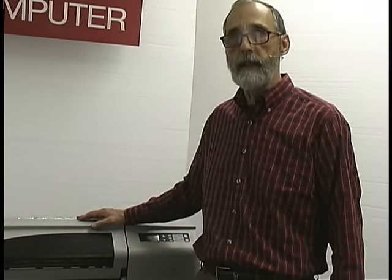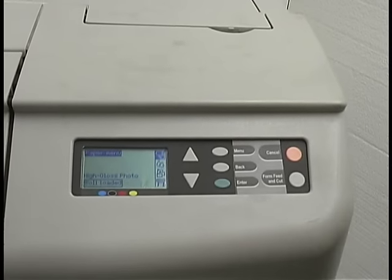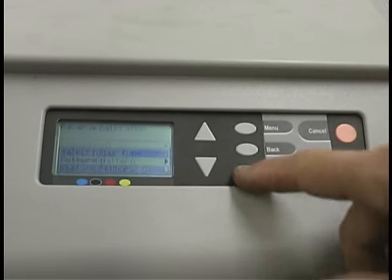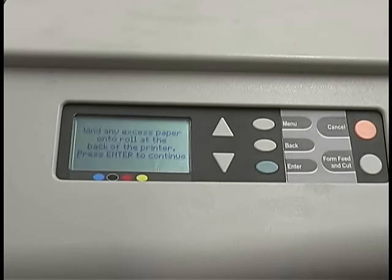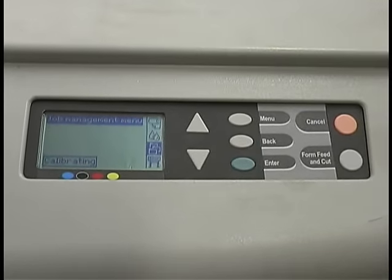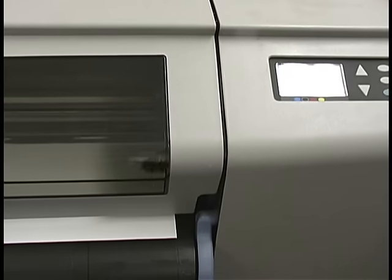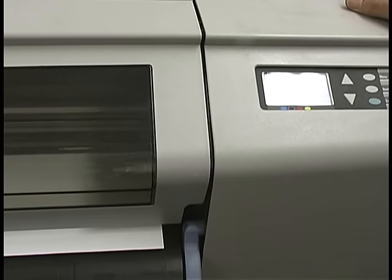I've got the printer back together with covers on, powered it up, and let it come to a ready state. I loaded the calibration media from the back and told the machine it was a roll, not a sheet, even though it is a very long sheet. To do the paper advance calibration, go to the paper menu — that's the top icon — hit enter. The advanced calibration is the fourth item down; hit enter on that and we're going to create the pattern. It will print the pattern and cut it at the right length of a sheet.